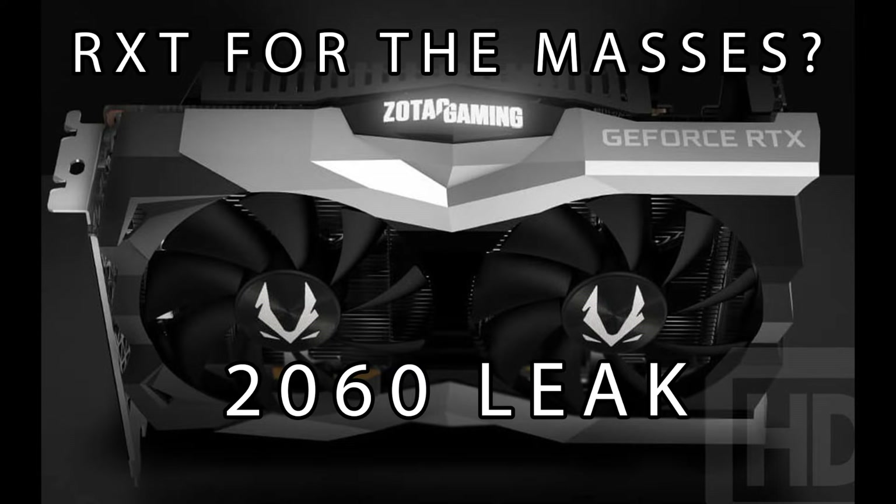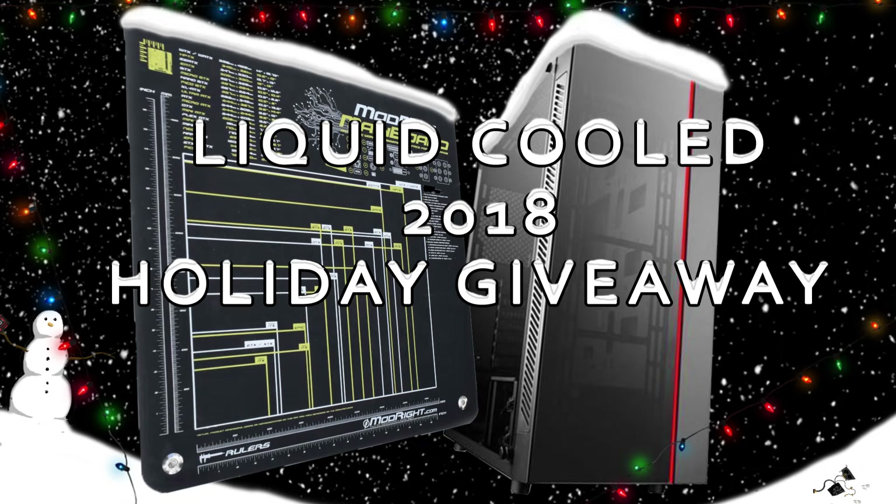Hey guys, welcome back to Weekly Hardware Update. I know it's been a really long time, I'm sorry about that. I apologize, I'm busy. If you want to know why, go check out my giveaway video. Speaking of my giveaway video, I'm doing a giveaway — if you didn't already know, go check that out. Link in the description.